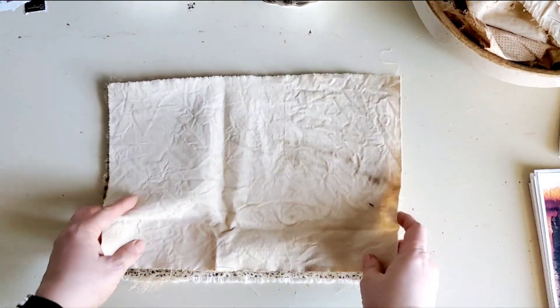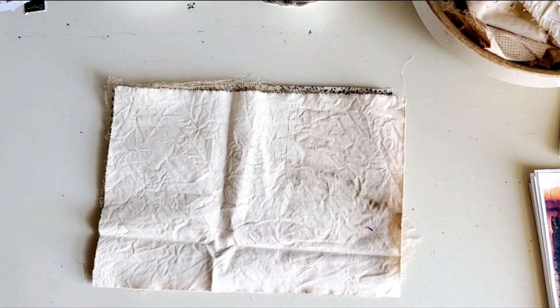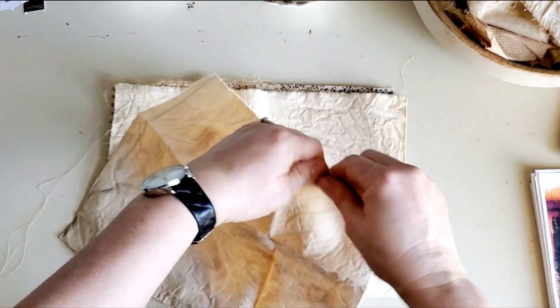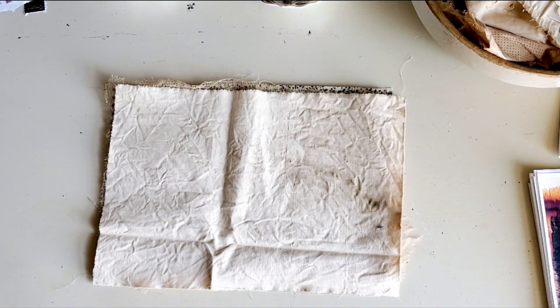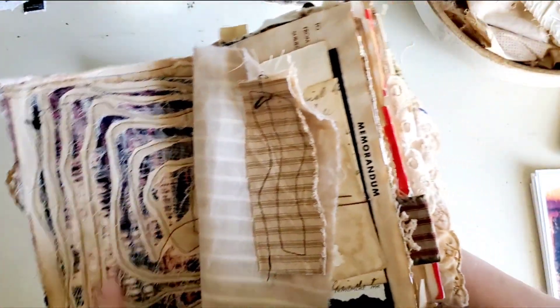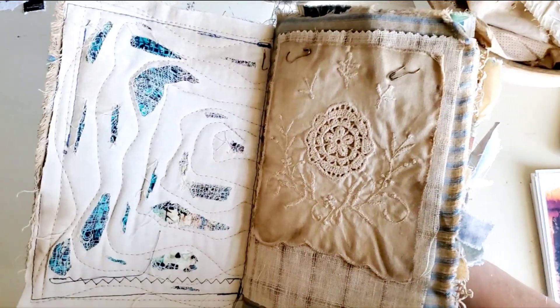And then you want a piece of plain fabric — it's preferable if you have fabric that tears easily. This is a piece of sheet fabric, and you can see how easy that tears. You don't even need scissors to get it started. That's what I like for mine, because you're going for this tattered look. I don't distress them all to that degree, but if it's easy to tear it helps a lot.